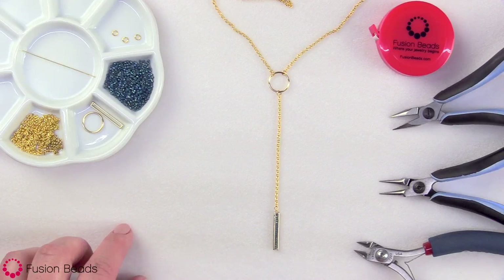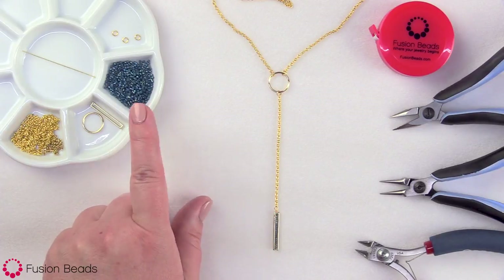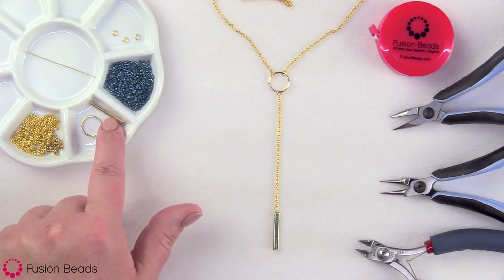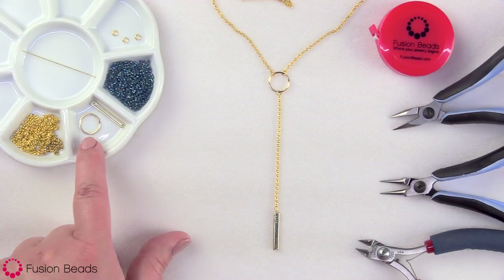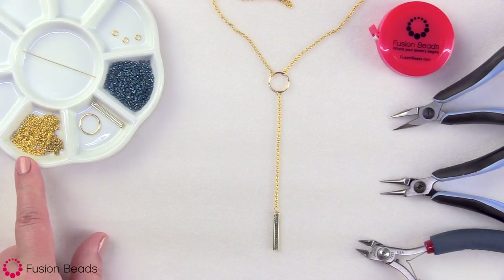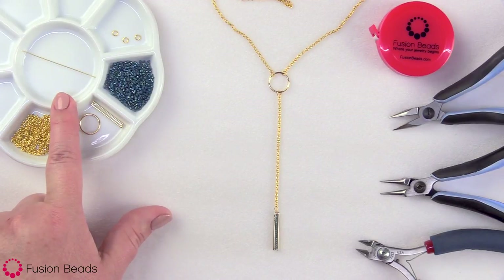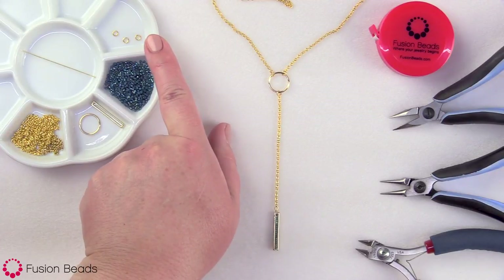For this project, I'm going to be using the size 11 Dusty Cornflower Inside Color Line Delica beads. I have this 26 millimeter gold-plated base metal Delica frame, a 14 millimeter gold-filled round wire circle component, two millimeter gold thin oval cable chain, a two inch 24 gauge gold head pin, and three four millimeter 21 gauge gold open jump rings.